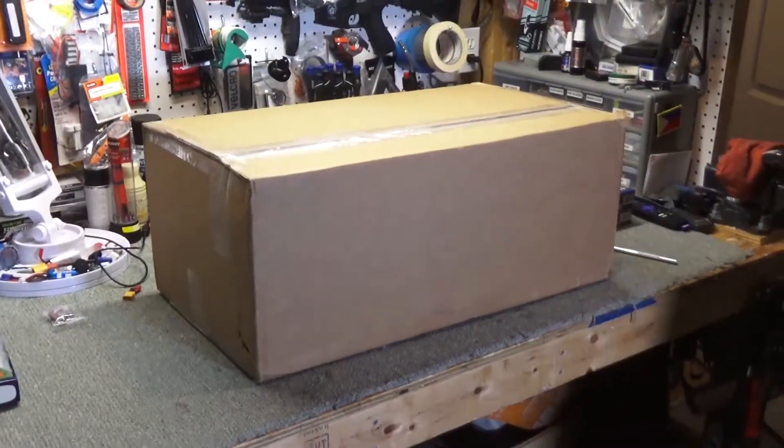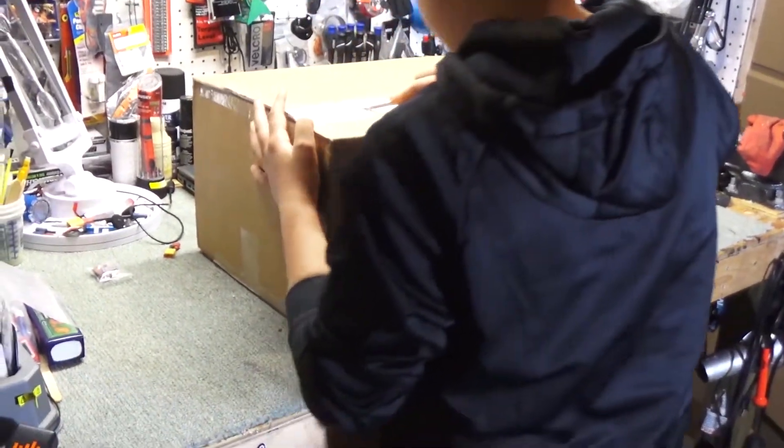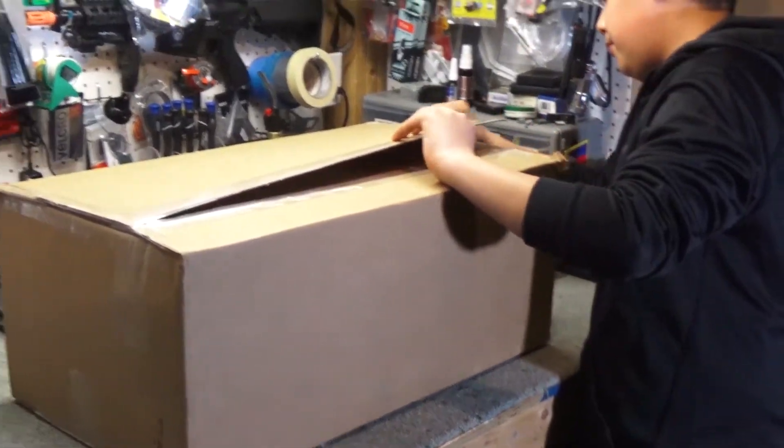Alright Nate, let's open up that box. Are you excited? Very.